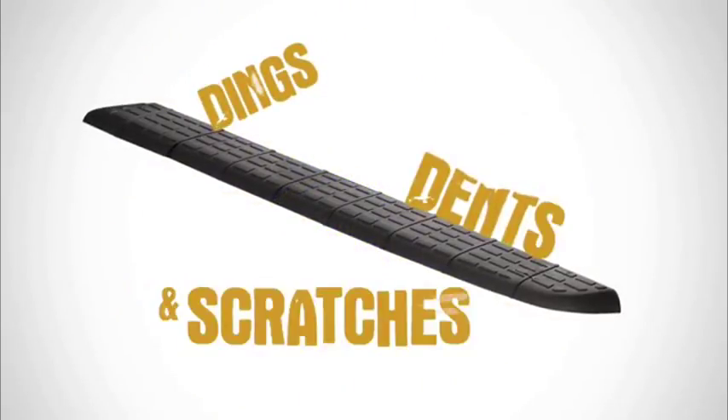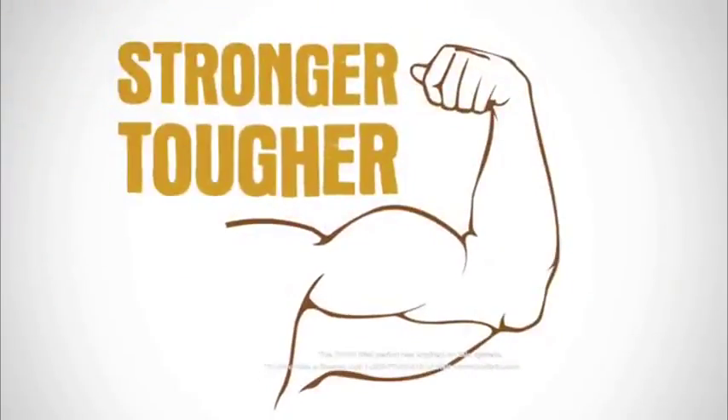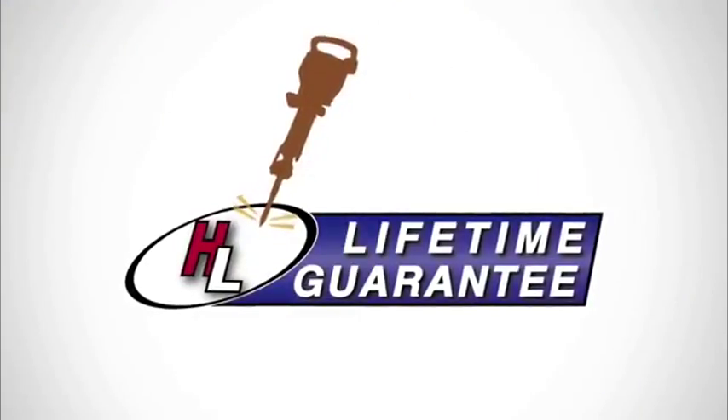Husky's Quad Caps are made stronger, tougher, and they come with a lifetime guarantee against cracking and breaking. They're easy to install and they're made from seriously tough material.